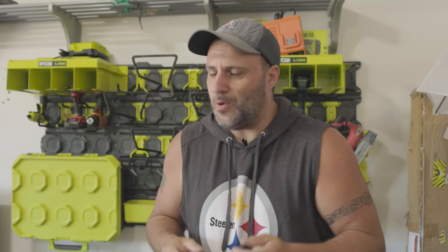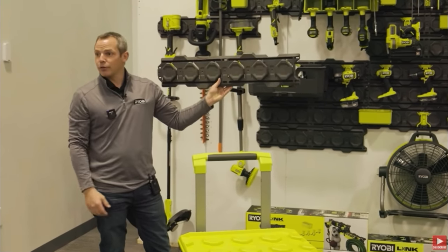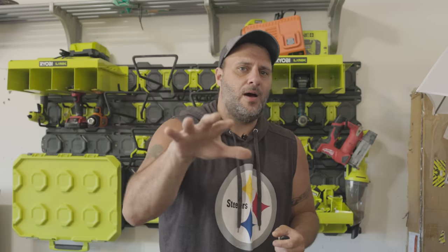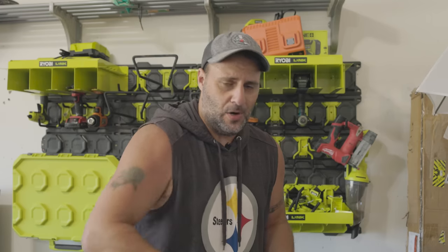What's up everybody? My name is Clint. Welcome to the Tool Review Zone channel. I appreciate you being a subscriber and smashing that like button if this video helps in any sort of way. Now today, we already looked at this in a previous video. We were able to go down to Anderson, South Carolina and look at this stuff hands-on — the Ryobi Link system — before anybody else had the opportunity to see it. Now I was able to hang this in my own garage, and I'm going to show you what it took to put this thing up and start organizing it.